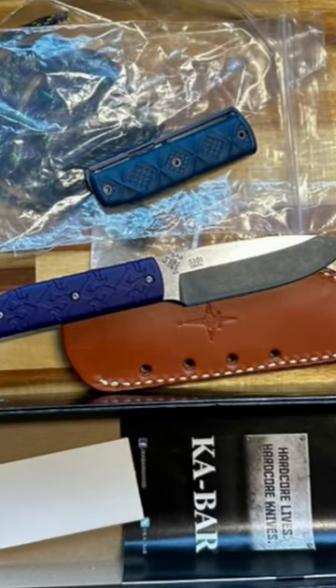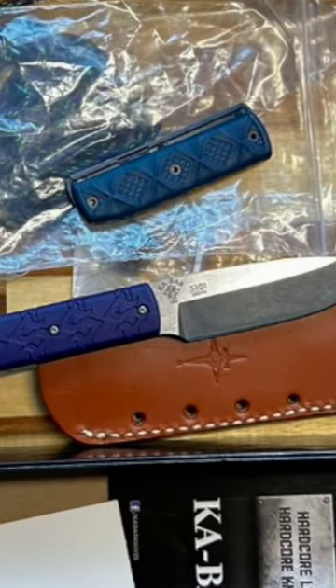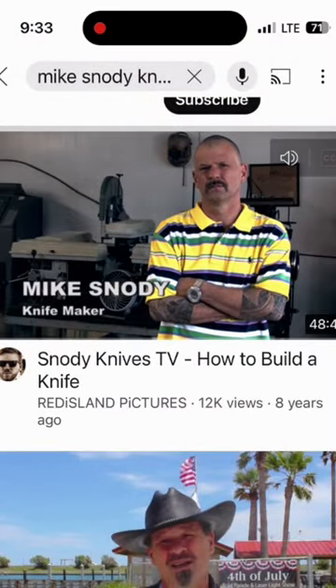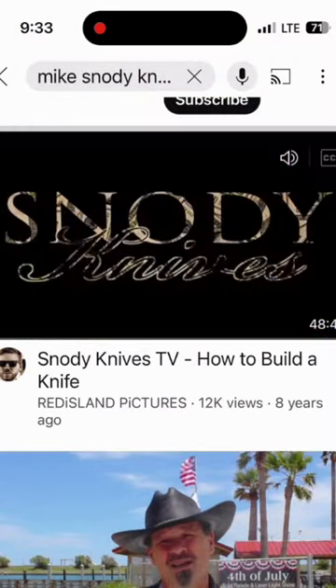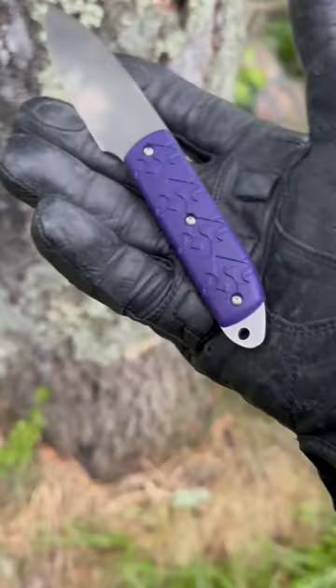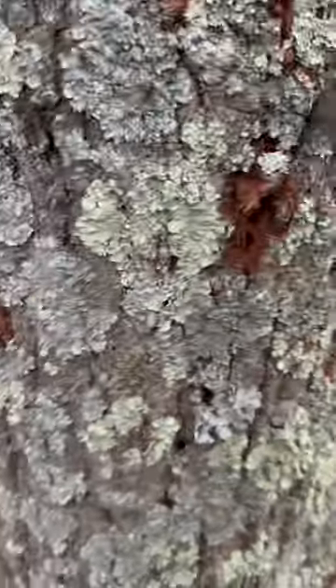This knife surprised me. K-Bar brand is badass, and this designer — my name is Mike Snowdy, I make knives. The tech-lock compatible sheath is thick and flat, suitable for pocket carry. Steel is CPM S35VN with a three and a quarter inch sharpened edge and a very uncommon chisel grind geometry.